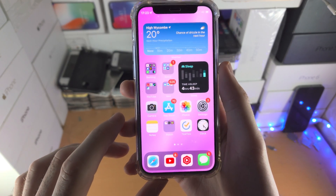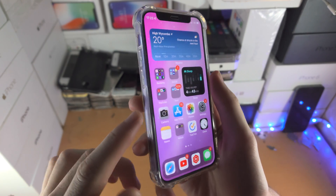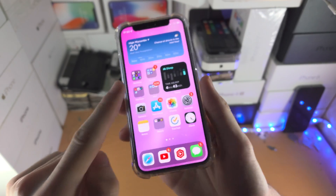Welcome everyone. I would like to show you how to force a restart on your iPhone 12 mini. So first of all, you see here the volume rockers and then the power button.